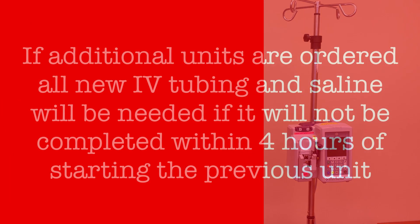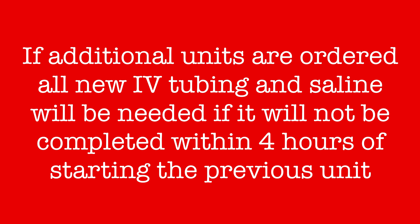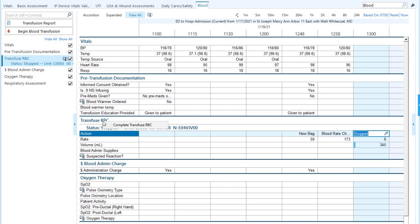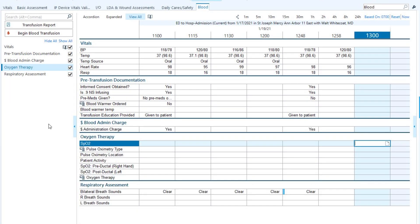If another unit is ordered and it will not be finished within 4 hours of initiating the first unit, a completely new IV set will be required. In EPIC, the blood product will need to be completed — go to the blood flow sheet and enter STOPPED into the action row. Then right-click on TRANSFUSE RBC and click COMPLETE TRANSFUSE RBC. The transfuse section for this flow sheet will be removed.